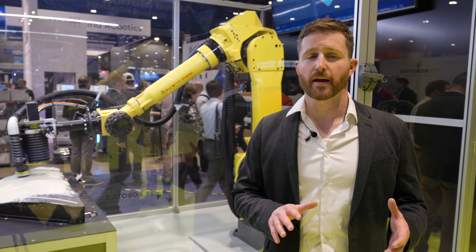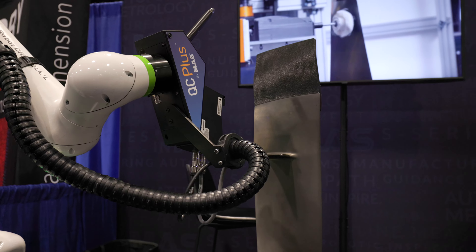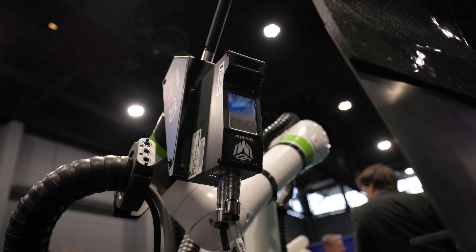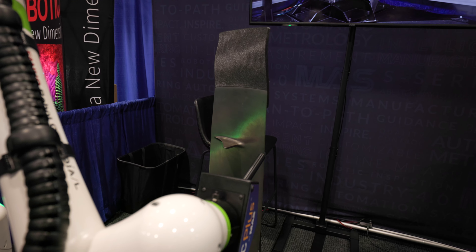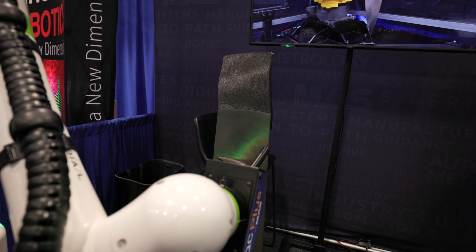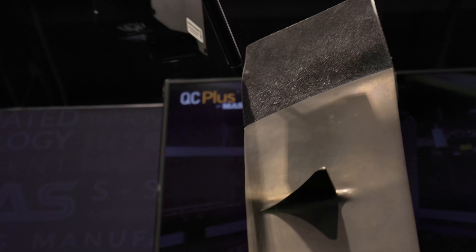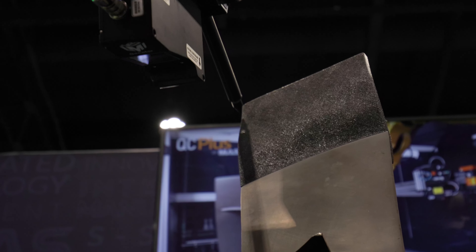In the MAS booth at Automate, we are laser scanning a turbine blade, which has a complex geometry and complex curvature. To showcase how we can use the GoCator to scan the part and adaptively correct the robot's path to the shape of the part, we've made a flexure on the top of the part that can be bent and distorted into an unknown shape, demonstrating the robot following the contour of a part that's changing every cycle.